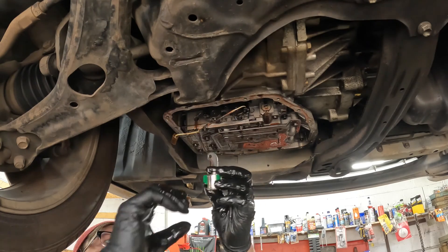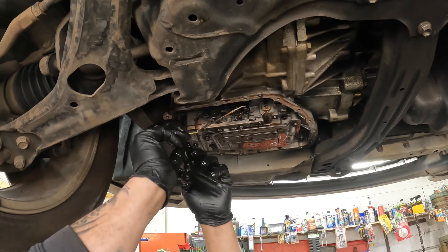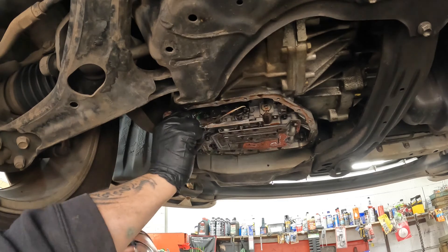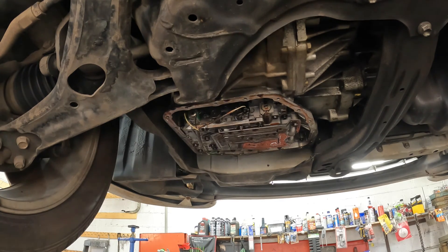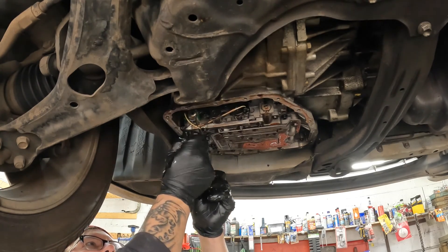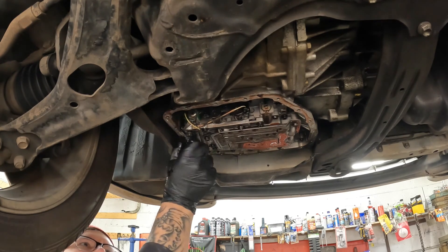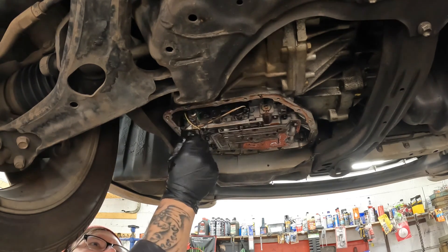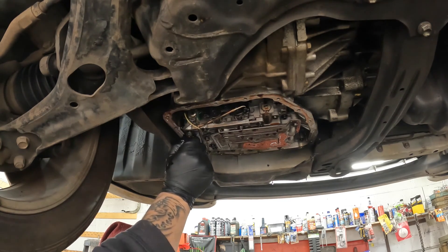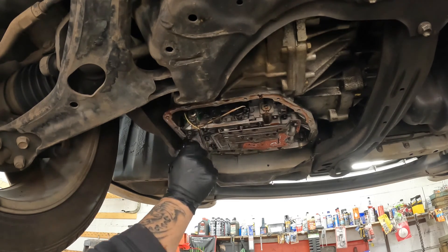I already lubed up the O-ring on the new one. Slide the connector back in — the connector is a lot tighter on this one. There you go, you just hear that little pop. Start the bolts by hand — they're the same bolts, they are really long. You're going to want to torque these to 11 or 12 foot-pounds, so it doesn't take much.